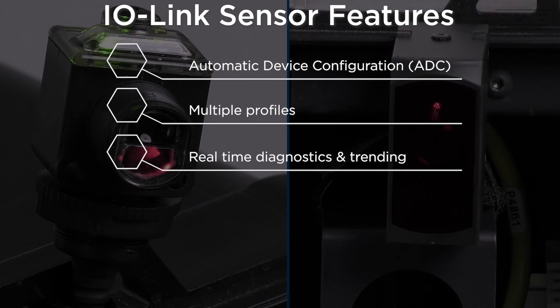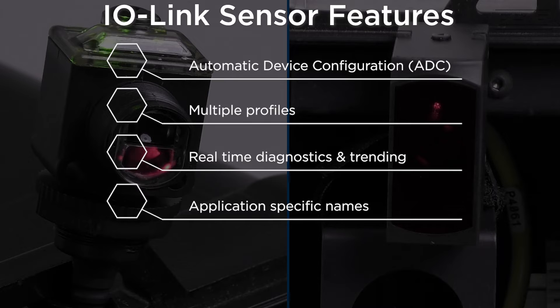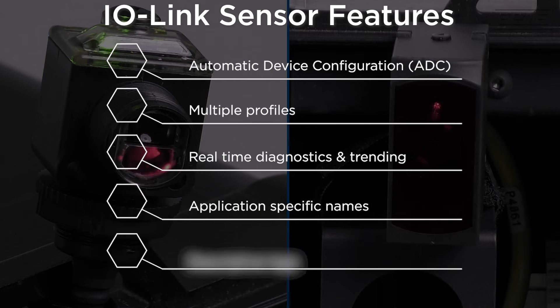Real-time diagnostics and trending optimizes preventative maintenance and troubleshooting. Application-specific names make it easy to identify sensors during commissioning and over the lifetime of the machine. Descriptive tags are automatically generated for IO data, significantly reducing setup time and simplifying troubleshooting and maintenance.